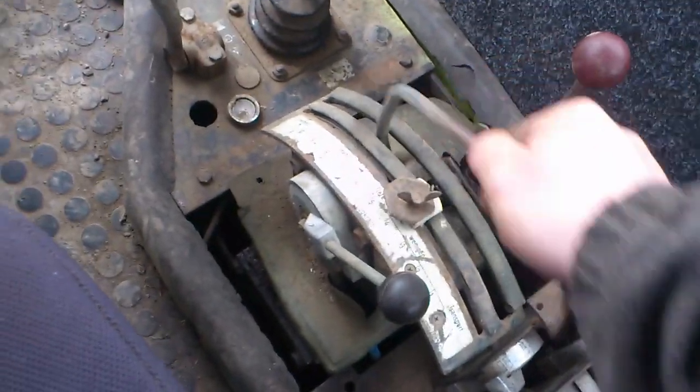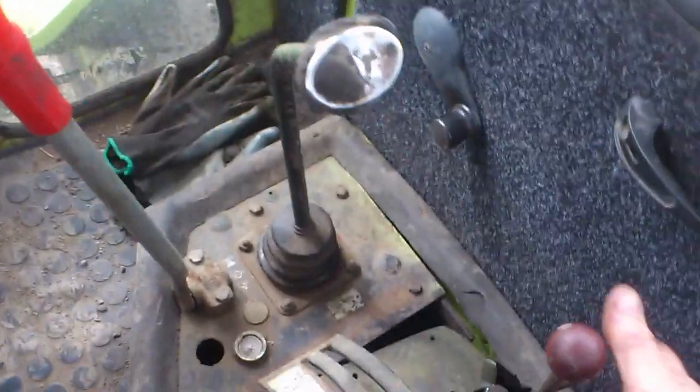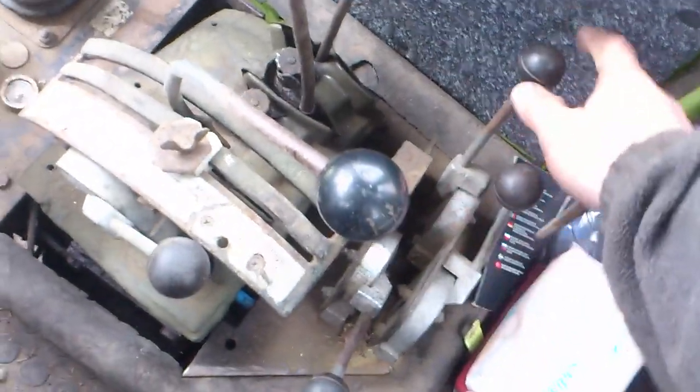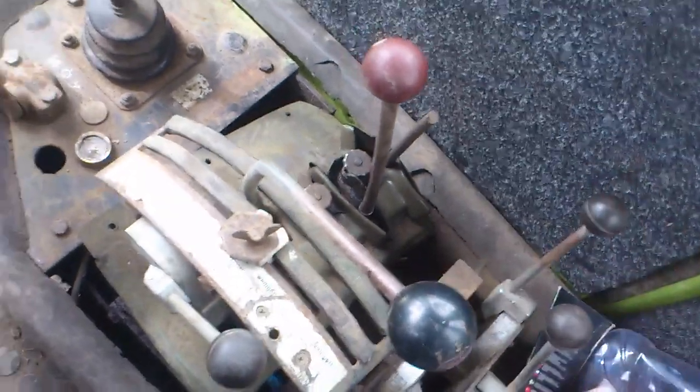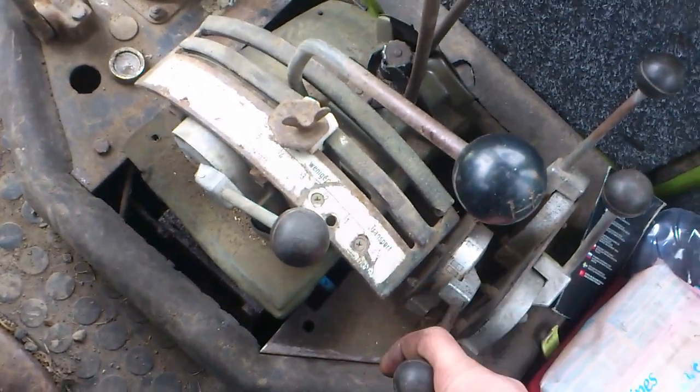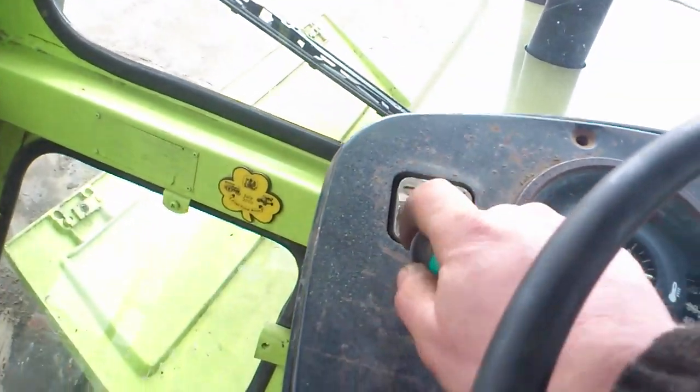This is your back linkage, your draft, two spools. This is your crawler box, and this one's your 540 and 1000 PTO. This is your front, back, or both PTOs, and your PTO clutches up here.